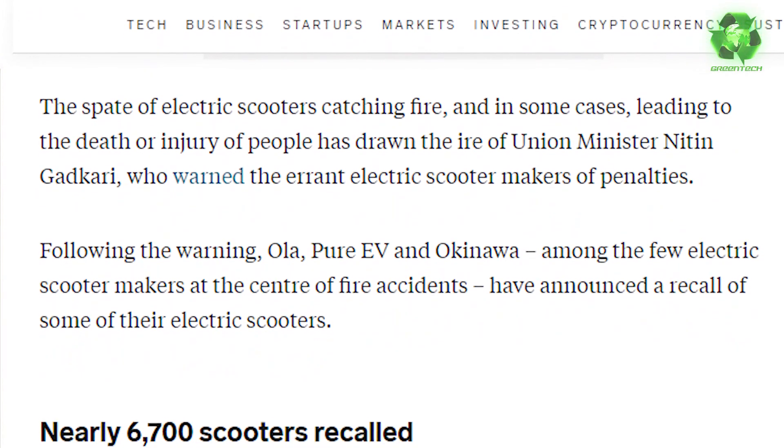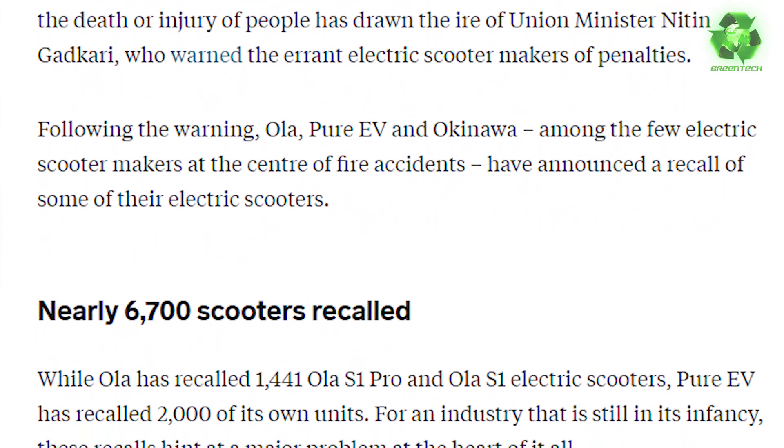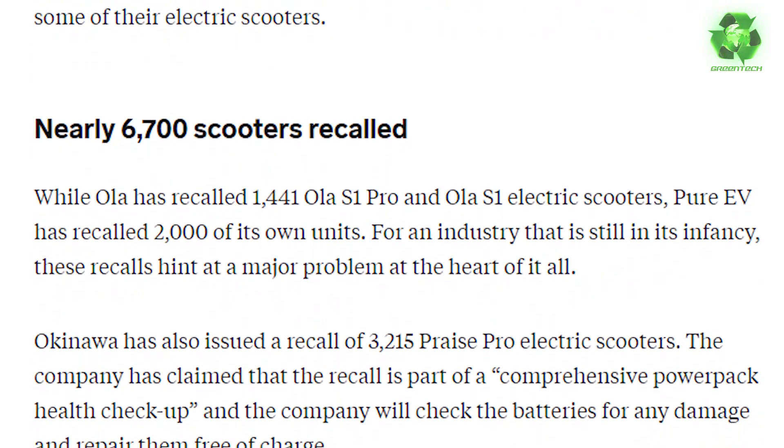Pure EV has a 7000 scooter. In one of these, 30 million and 6400 units. In Pure EV, it has two other scooters. These have been recalled. Where the customer is — they come back and have defects.